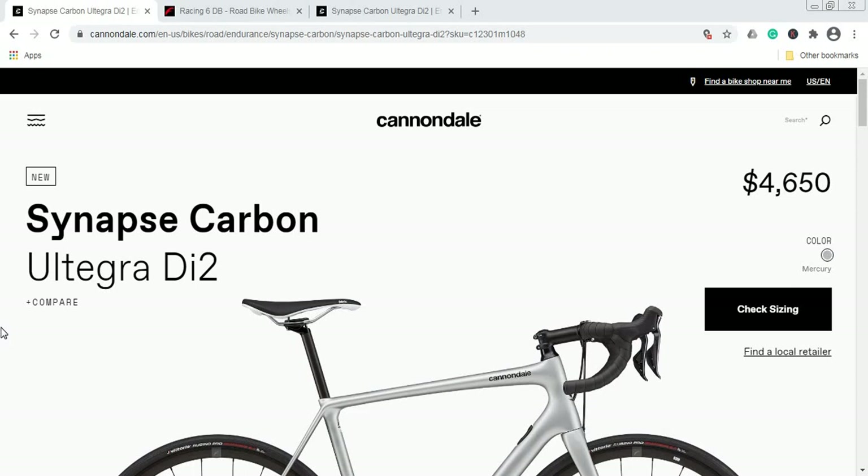If you like long days in the saddle and a more comfortable, relaxed geometry, then definitely have a look at the Cannondale Synapse Carbon Ultegra Di2 — a mouthful of a bike name, I know, but this is kind of the standard of the bike industry in recent years.